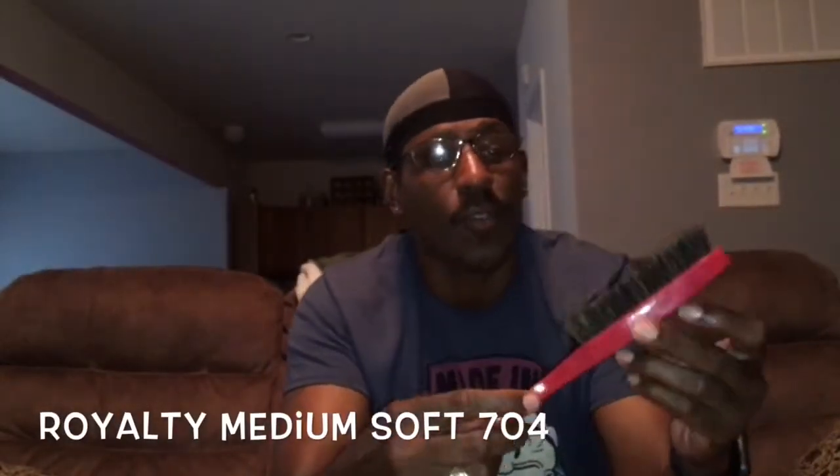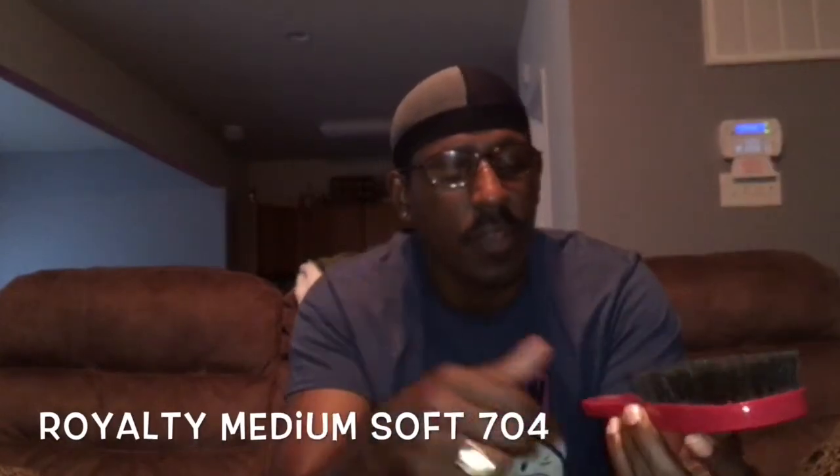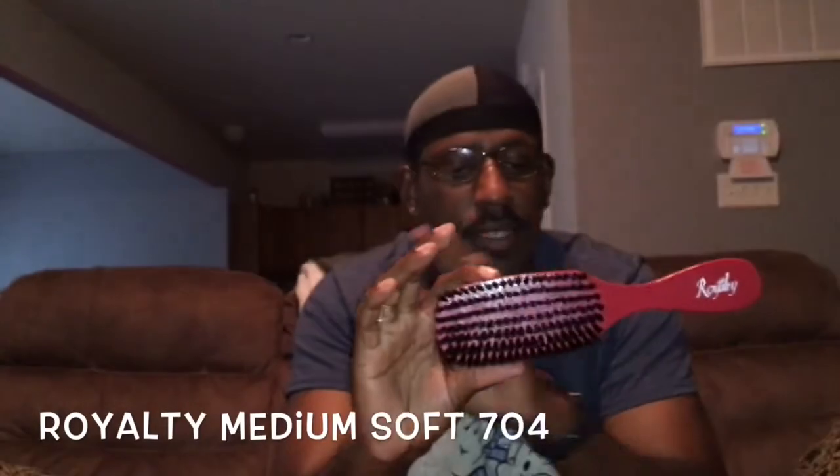I'm going in with my medium soft. This brush right here is hella fire, I love this brush, man. That medium with that soft feel — real good. Seven rows right here on this, it's the Royalty lineup. I tell you, man, this lays your head down just as good as a soft brush. I use this and sometimes I finish with this, to be honest with you.